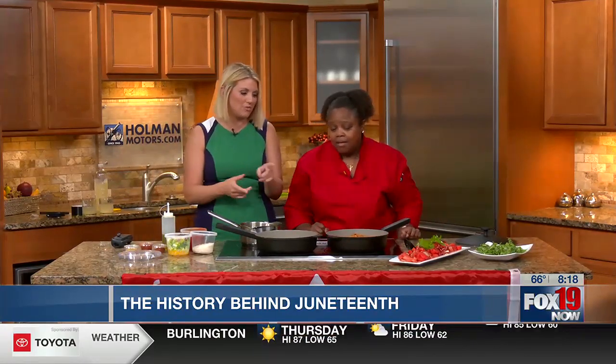We are less than a week away from Juneteenth, everybody. I'm here with Mona, and she is going to share some history behind the holiday as well as some tasty treats this morning. Thanks so much for coming in. Thank you for having me. How are you today? I'm doing great.